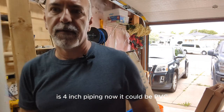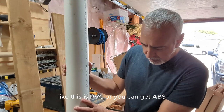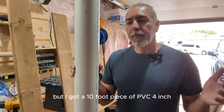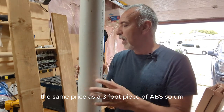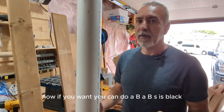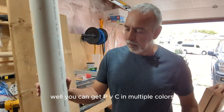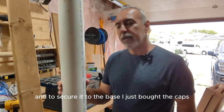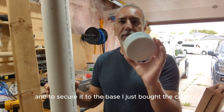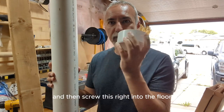Another thing you're going to need is four-inch piping. It could be PVC or ABS. I got a 10-foot piece of PVC four-inch for the same price as a three-foot piece of ABS. ABS is black and PVC is white, though you can get PVC in multiple colors. To secure the pipe to the base, I bought four-inch caps — I can glue them to the PVC and then screw them right into the floor.